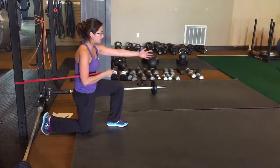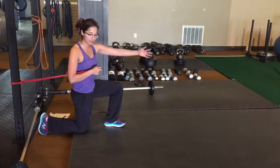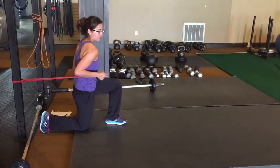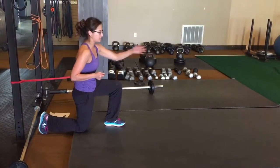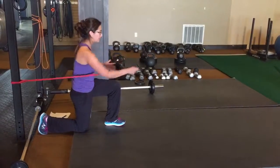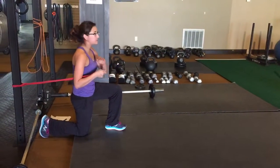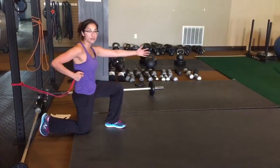Once you reach with this one, that will allow you to bring that shoulder back a little bit. Notice what happens when I don't do that — that shoulder glides forward. As soon as I have that reach, that kind of helps pull that back. Press, slowly bring it in. If you lose sight of your hand from the corner of your eye, you're probably going too far.